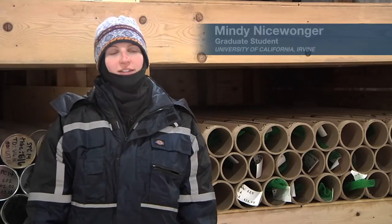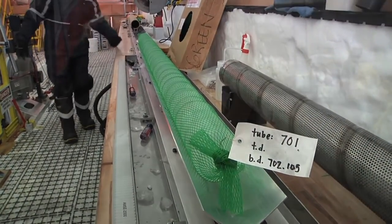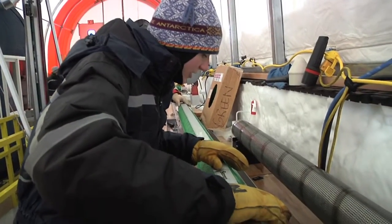The main goal of SPICE Core is to get a deep ice core from the South Pole — actually the first deep ice core from the South Pole — for trace gas research. That's the main research I do back at my lab at UC Irvine.